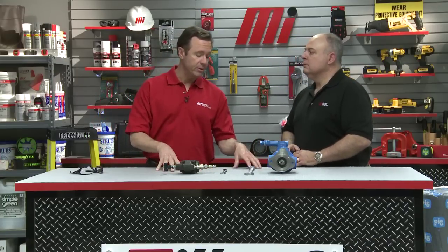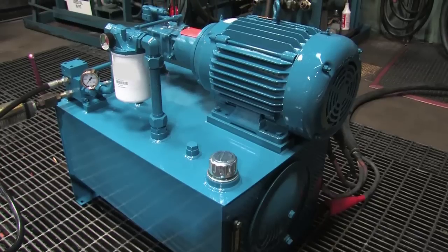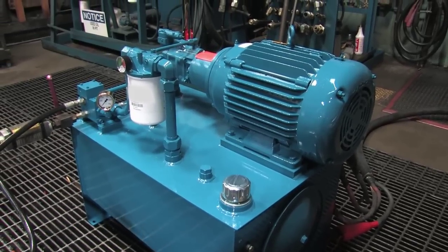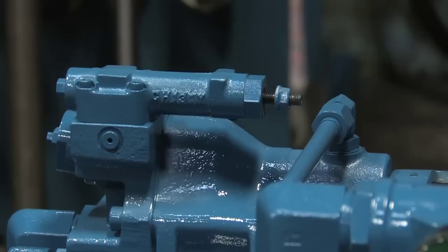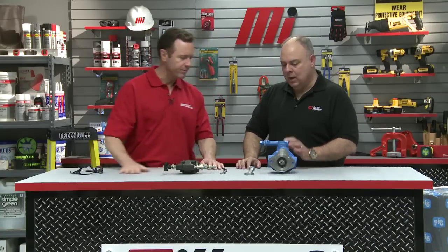What we have in front of us is pretty similar to what we're going to see in the video in just a second. In the video, we've got a hydraulic power unit that's been built in our shop here. It has a pressure compensator pump and a pressure relief valve. We've got different knobs on this — so what's this knob right here for?